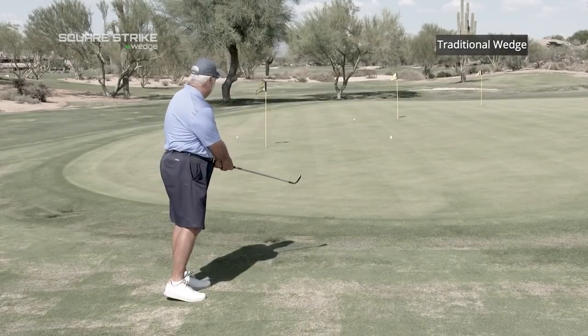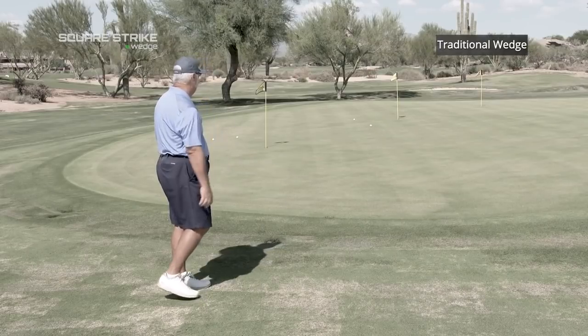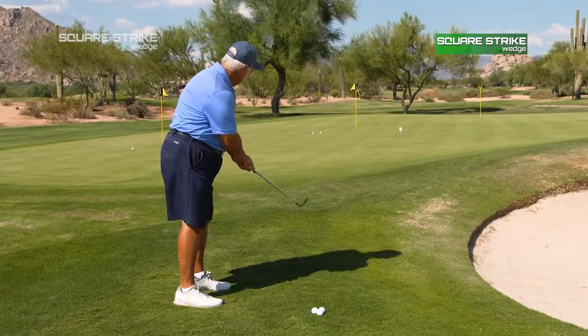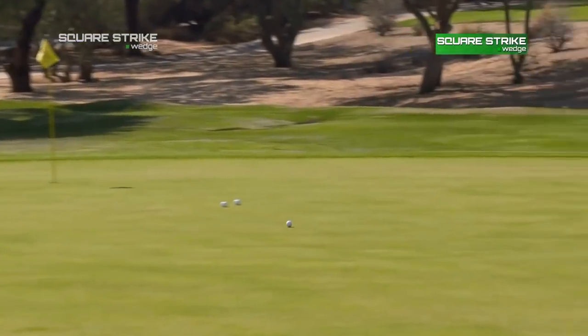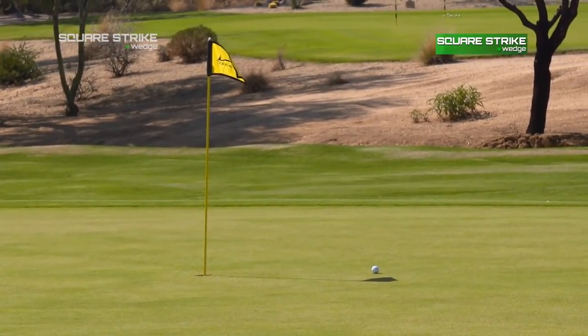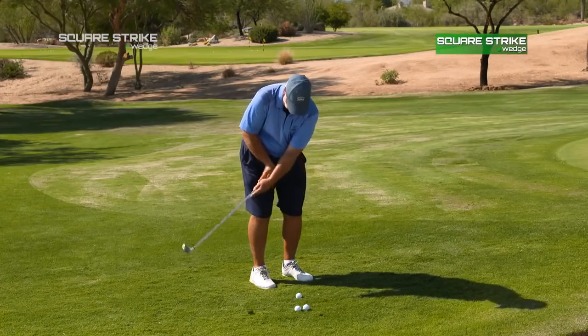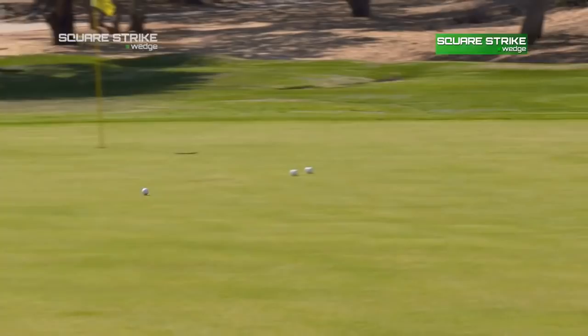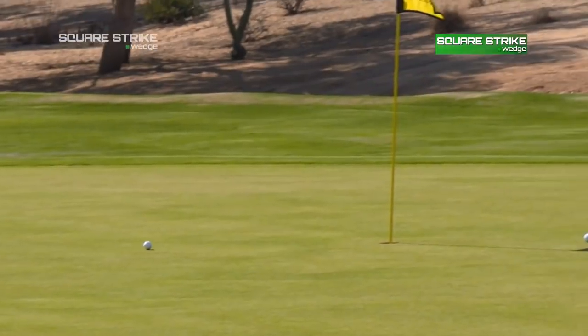As an amateur, those are the two things you fear: chunking the ball and not getting it on the green, or hitting it thin and flying it over the green. By using a putting stroke, you take out both of those options. The Square Strike I found quite consistent. It came out with a more regular trajectory rather than being up and down, which I do because I'm a little bit more wristy in my normal pitch play. So using a putting stroke kept the ball at a more normal trajectory going onto the green.